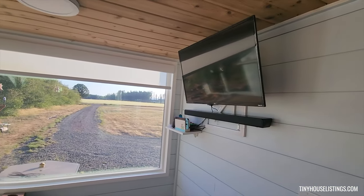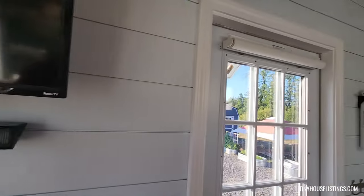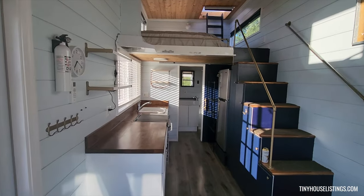Here's a Roku smart TV with soundbar, which is included with the tiny house. And going through here, here is our kitchen with the staircase to the upper loft. We'll go to the kitchen first.